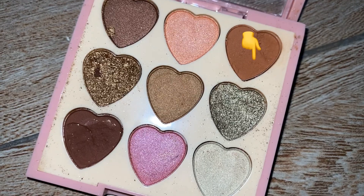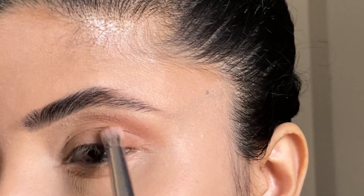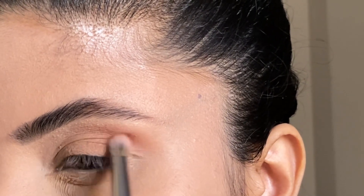Next, I am taking this small blending brush and dabbing into the brown eyeshadow. I have to blend this eyeshadow in the outer corner very softly and nicely. A small tip: if you apply shadow in the outer corner, you have to blend the brush directly in the outer corner.